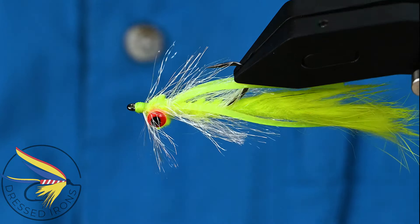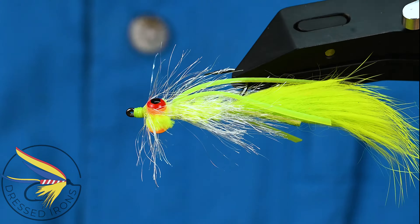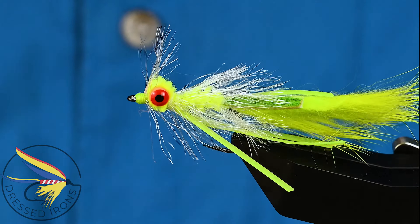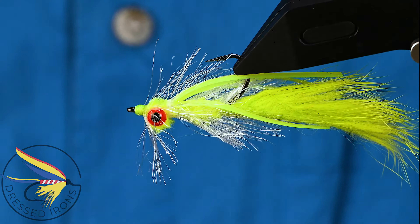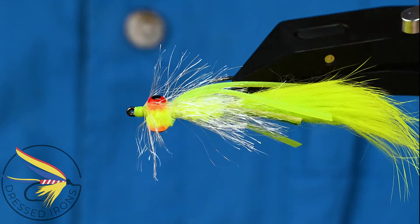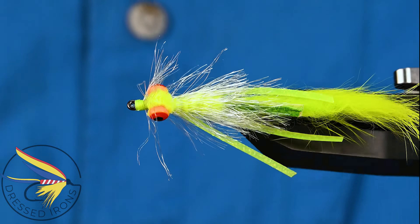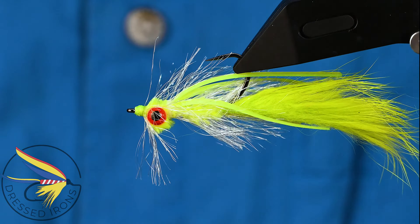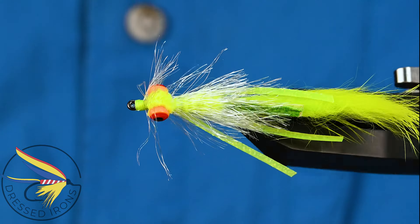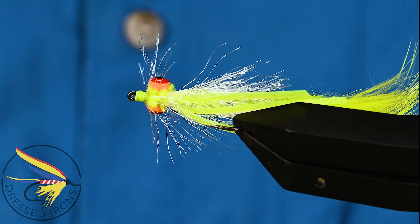Thanks for watching. Thanks for joining me at the vise today. I hope you learned at least a new pattern, if not a new technique - maybe a tip or trick here and there. If you have any questions about this fly or any of the techniques used in constructing this pattern, please leave them in the comments section down below. If you go to the trouble to ask a question, I'll go to the trouble to answer it. Please share this video with your friends and anybody you think might enjoy this pattern. Until next time, remember - it's fly tying. If you're not having fun, then you're doing it wrong.